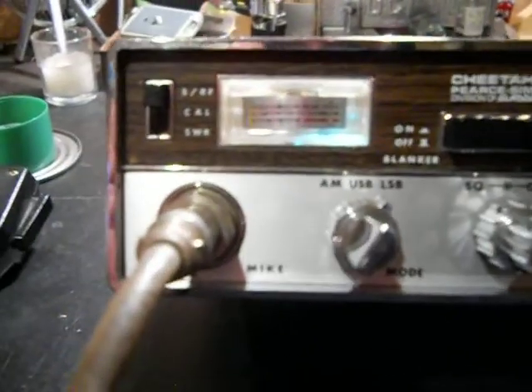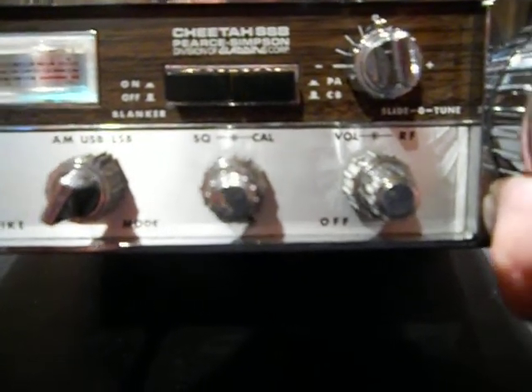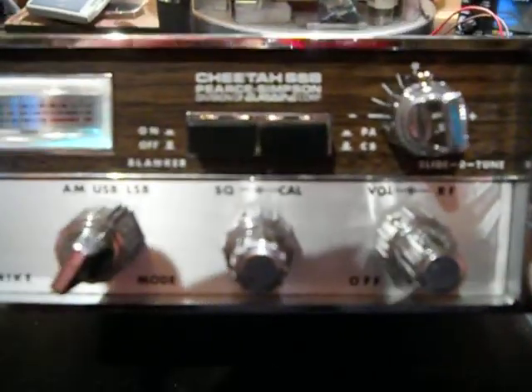You can build an SWR meter — it's hard to see though. The controls visible here include: Calibrate, SWR, AM, Lower Sideband, Squelch, calibrate for your SWR meter, volume, RF, Slide tune, PA/CV, and Noise Blanker.